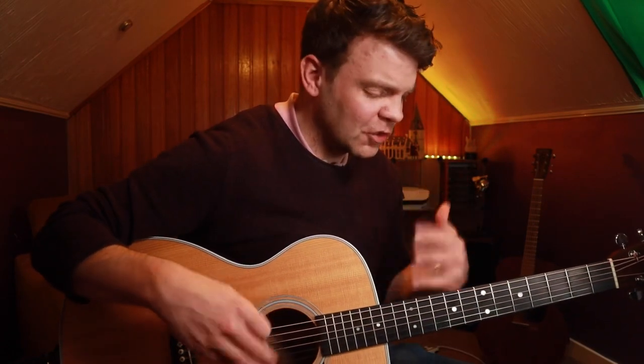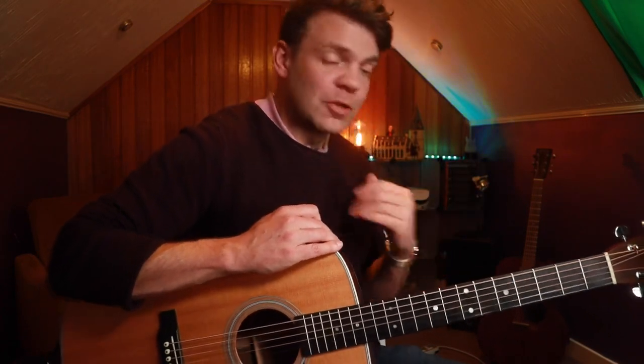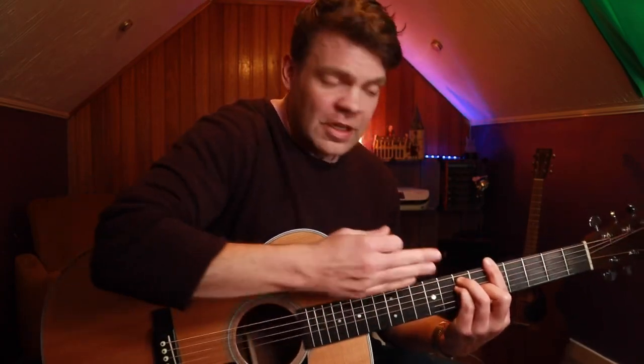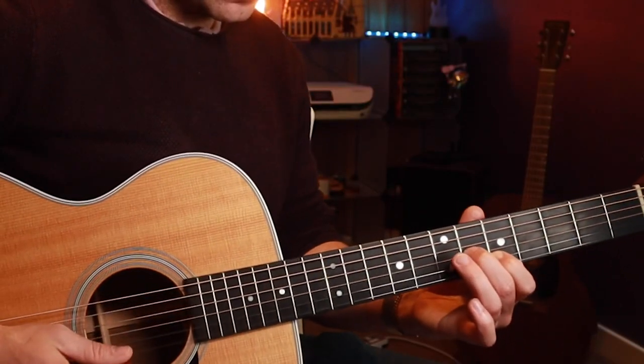There's lots of different things you can do with that little box there. I want to take our attention to another really great box, which we can do many cool things with. Again, A chord, or the E-shaped bar chord. Look at this little box at the very bottom. We've got shape two of the pentatonic scale here.